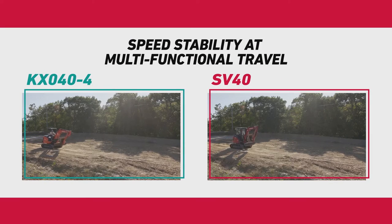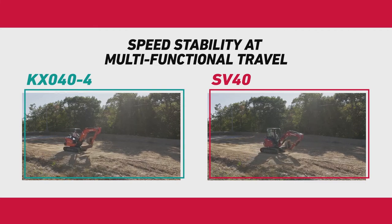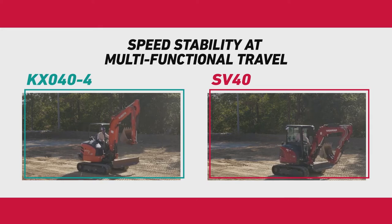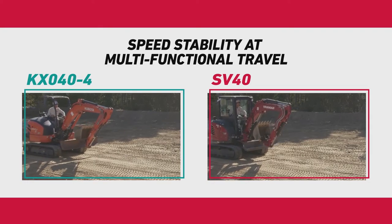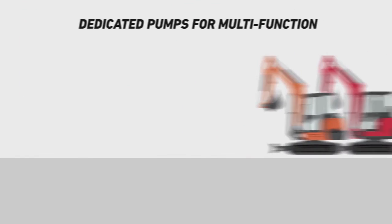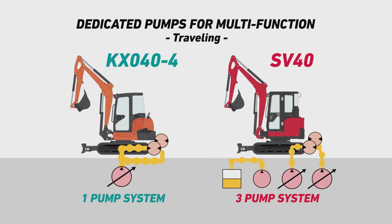Travel speed was performed with the machines in rabbit mode. The SV40 was slightly slower due to increased traction force. When the arm moves during travel, the SV40's speed remains the same because the SV40 has a three-pump system, which distributes hydraulic oil separately and covers the arm as necessary to maintain the speed.